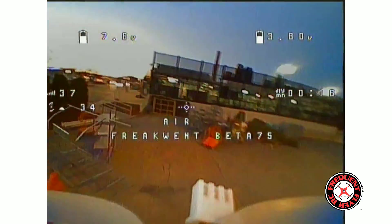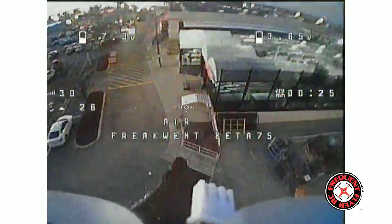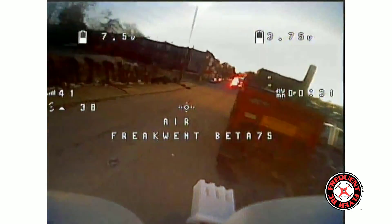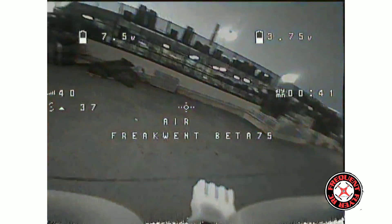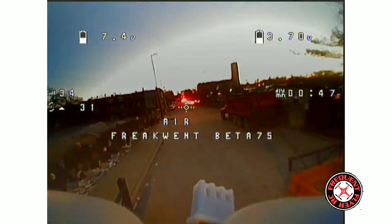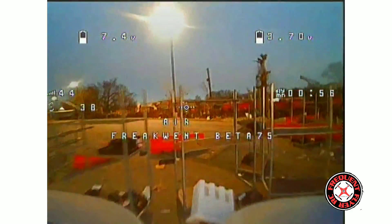I'm mainly just trying to test the fly time, so I'm going to try not to do too many punch outs. I forgot I'm supposed to be flying normally to gauge fly time on this. It is very windy and cold out here, so that could affect it as well. This camera is bad in the dark — once the sun starts to go down, can't see anything.